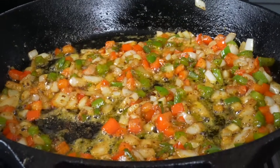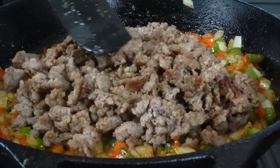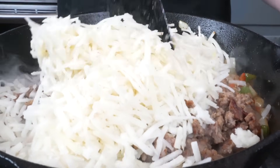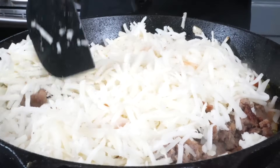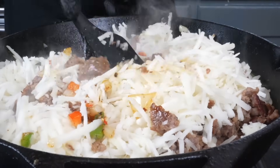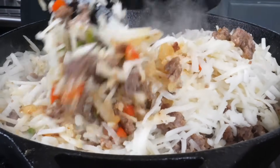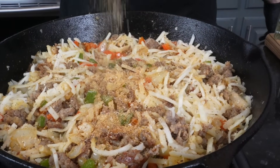Now that the vegetables are cooked down, we're adding the sausage back in along with the shredded hash brown. Make sure you defrost the hash browns — doing it frozen will release a lot of water, and from experience it's best to use them defrosted. Fold everything together, then we'll mix our eggs and get this ready for the oven. Add a little all-purpose seasoning or salt and pepper — keep it simple, use what you have on hand.